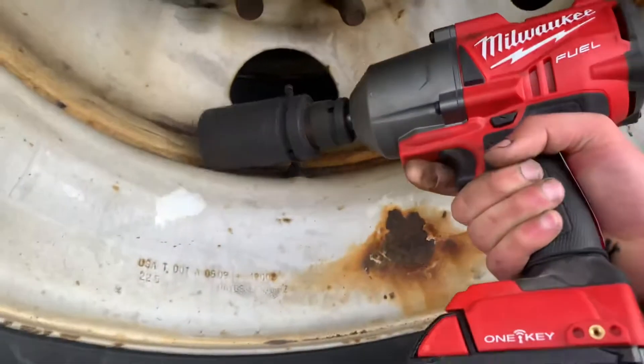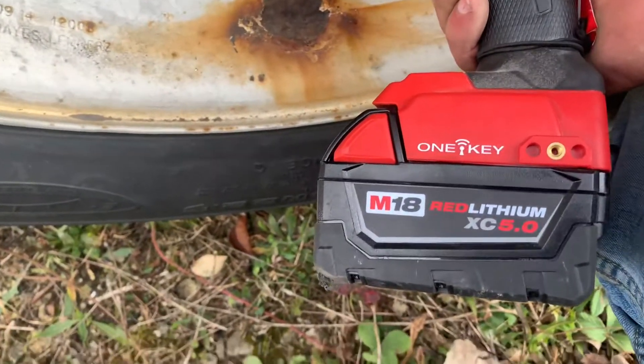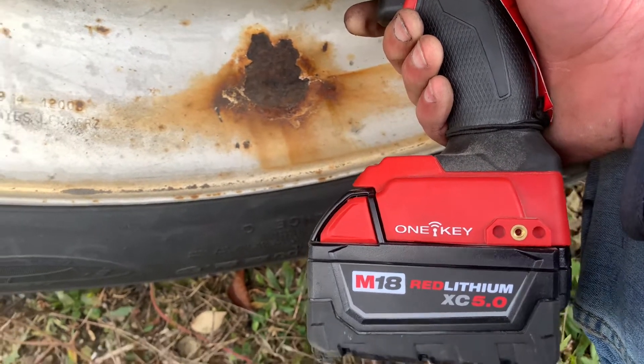The bottom line is this tool is capable of taking all lug nuts out and putting them back on with the right size battery. I did use the same battery yesterday to take out one tire and put it back on.